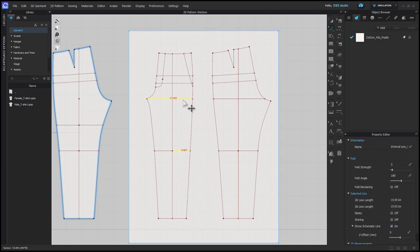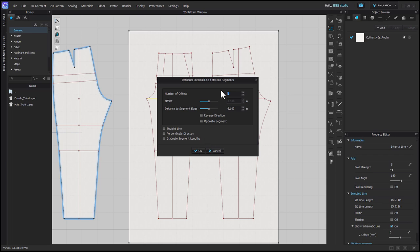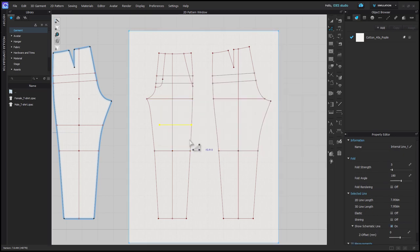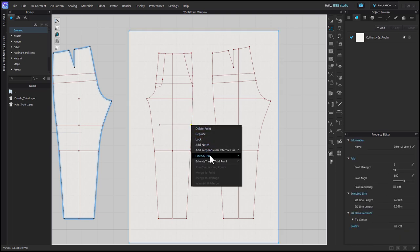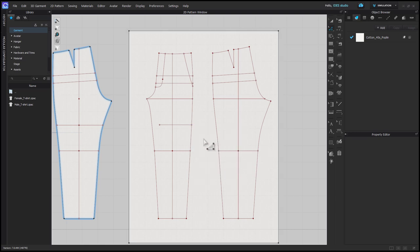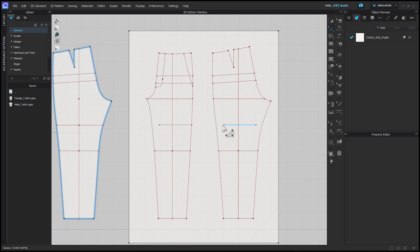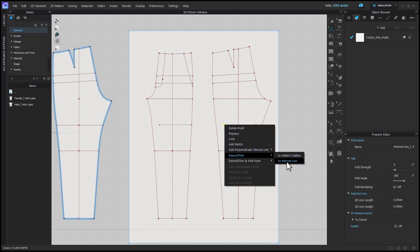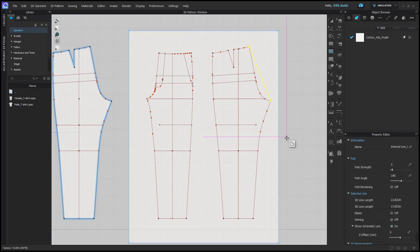We need to select the crotch line and the knee line and distribute an internal line between segments, which is just going to put a line in the middle of the knee and the crotch point. You only need to extend or trim the edge that's on the outseam, so don't worry about the point on the inseam. Then you can copy paste and hold shift to drag it over to the back pattern. With internal polygon, draw a line from the top of the back rise down to the back crotch point.